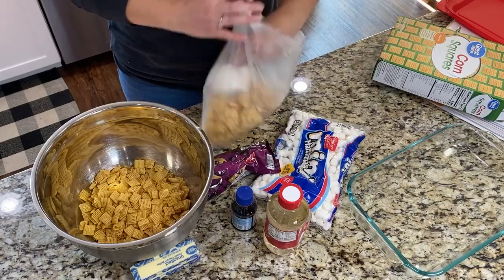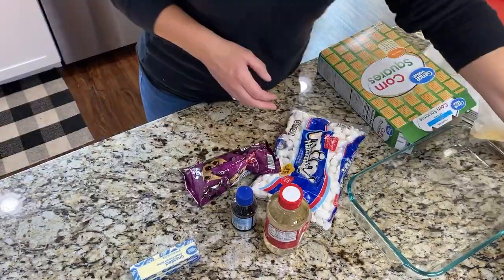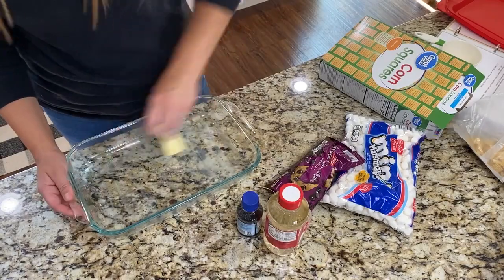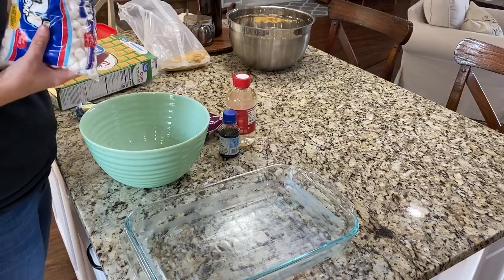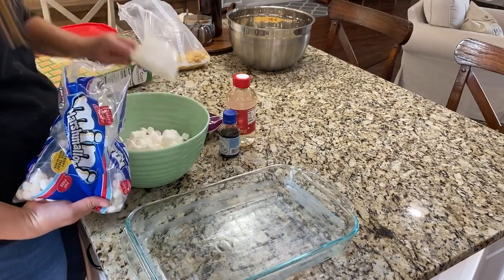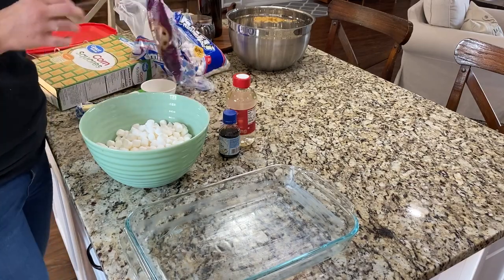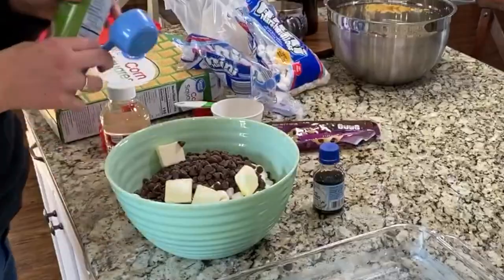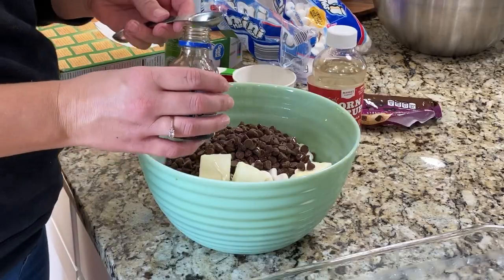In a really large bowl add 8 cups of Chex cereal and set that bowl aside. Using your stick of butter, really coat the Pyrex pan so that your bars don't stick. In a microwave-safe bowl add 6 cups of mini marshmallows, 1 and 1/2 cups of milk chocolate chips (or if you have a regular-sized bag just add the whole bag), 5 tablespoons of butter, 1 and 1/4 cup of light corn syrup, and 1 teaspoon of vanilla. A tip: if you're measuring something sticky like corn syrup or honey, spray your measuring cup with nonstick cooking spray first and it will come out really easily.